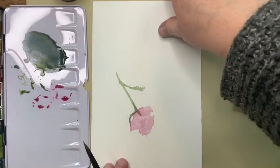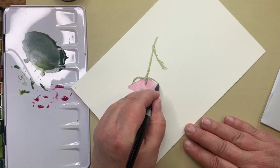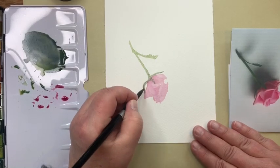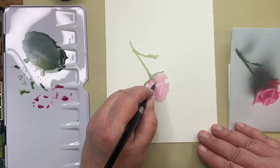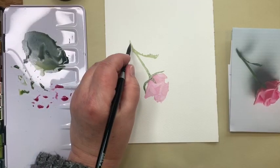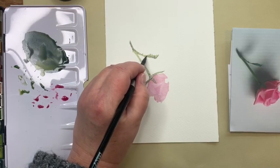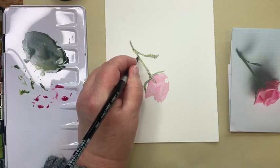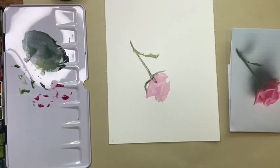I see one sepal over on this side so I'm going to turn my paper a little bit. I've got the start of these sepals and I can add more layers onto these. That's going to be sort of hidden underneath that petal. I can pick up some of my darker green and drop it into the wet paint where I see it a little bit darker — definitely up in here, along this side — just to give it a little bit of variation.